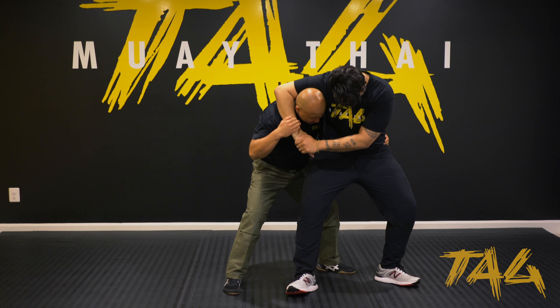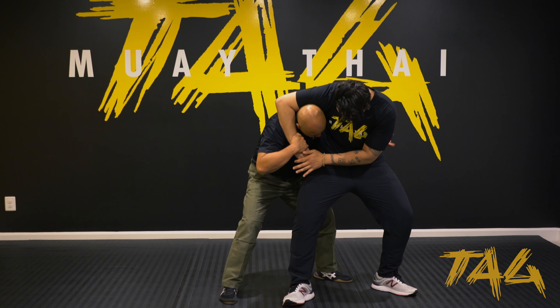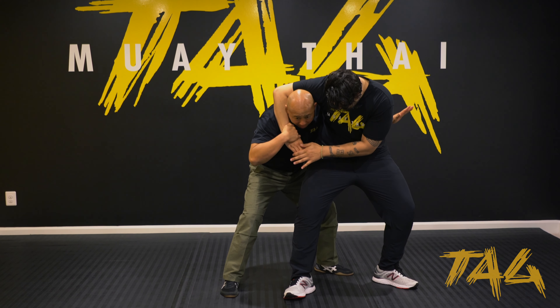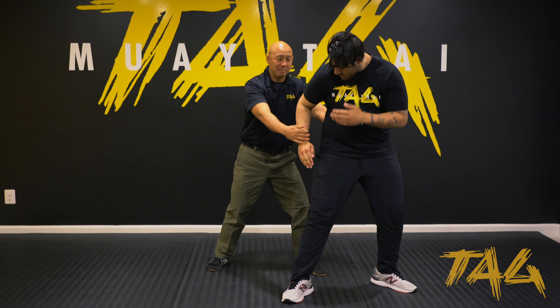My head is turning into him. So if he's basically squeezing a little bit tighter, I'm basically pulling, and all I'm going to do is push on his lower back with this hand. I'm basically going to transition — at the same time I'm pulling — and I can go ahead and escape.